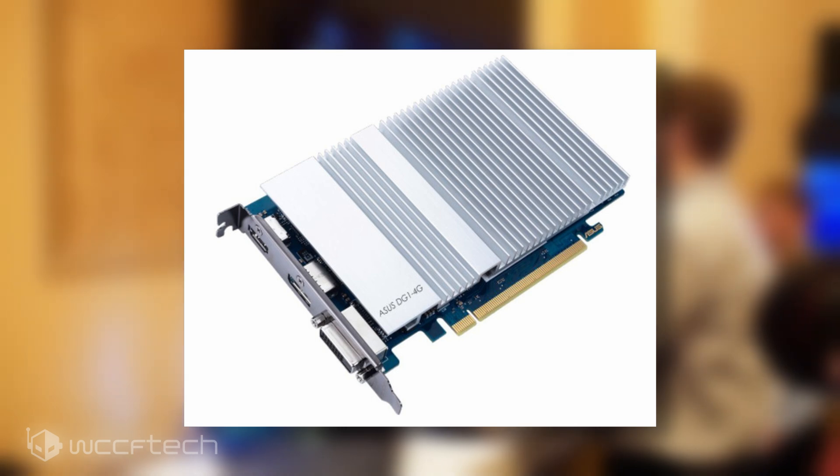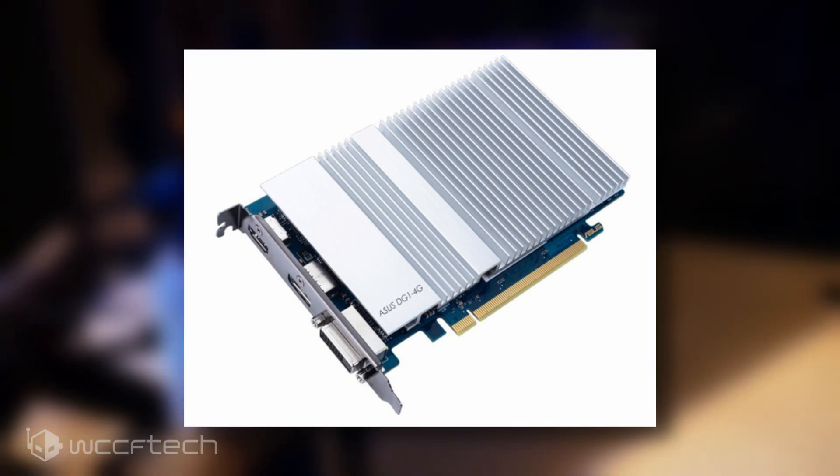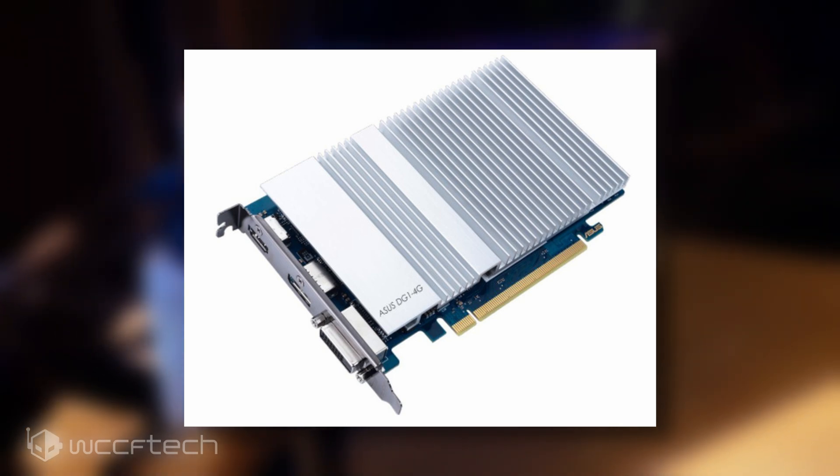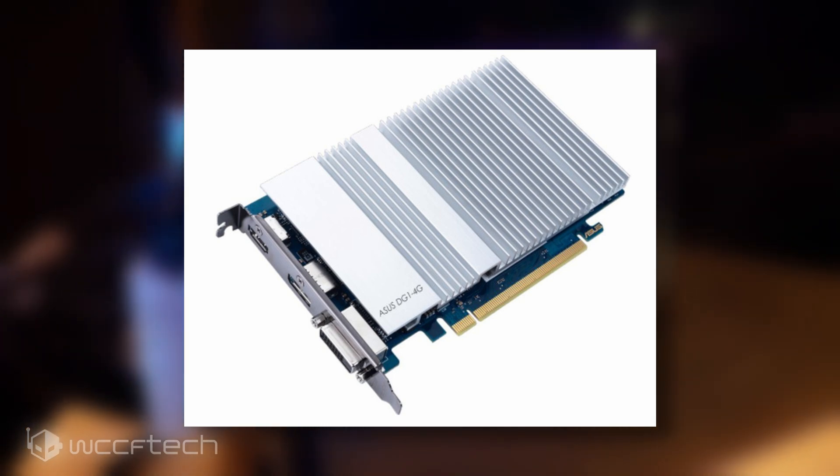The card does not require any external power source as it can be fed over the PCIe connector. As far as dimensions, the card comes in at 11cm by 17.3 centimeters.